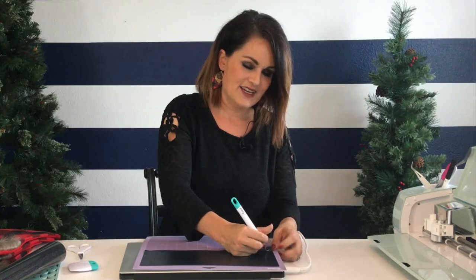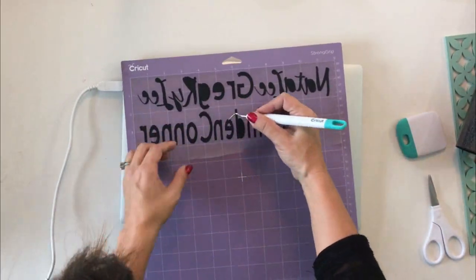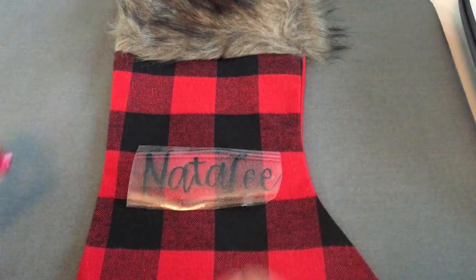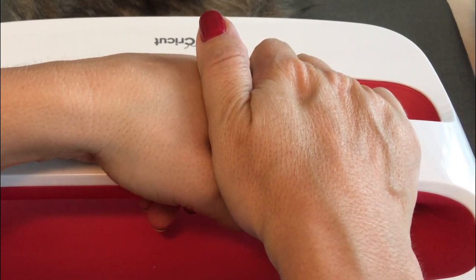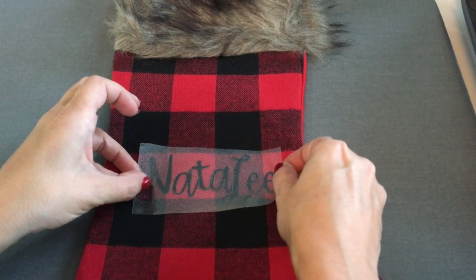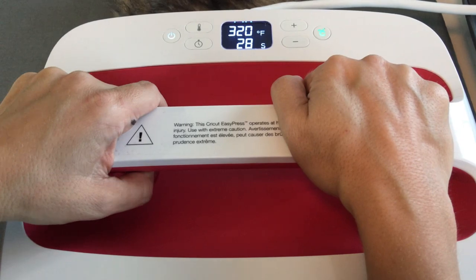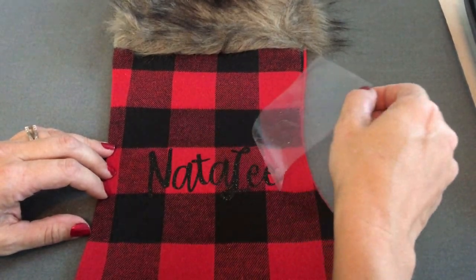Now it's my favorite part — weeding. I use this pointy little tool, then pull back the carrier sheet and the iron-on stays. For the fun part, we turn on the Easy Press and set it to 320 degrees. Once it's warmed up, set it in the middle. We'll warm it up for five seconds — one, two, three, four, five — set it aside, then place our name, press it down, and do 20 seconds of firm pressure. Then peel it back — isn't that amazing? I love it!